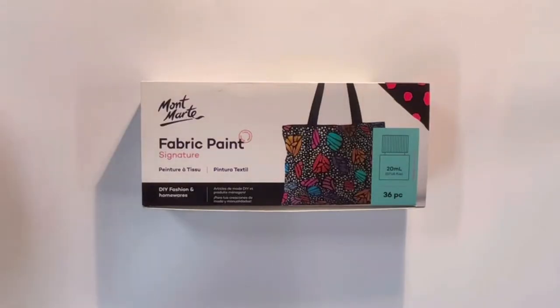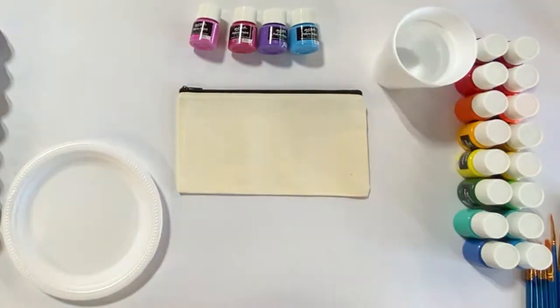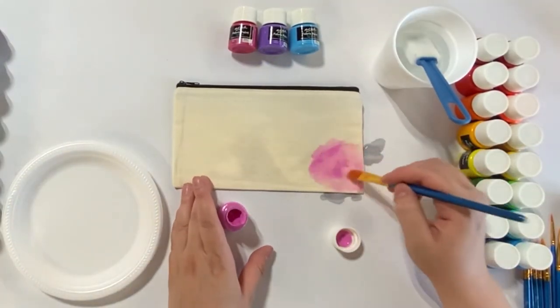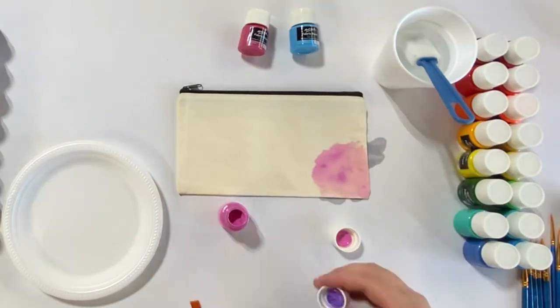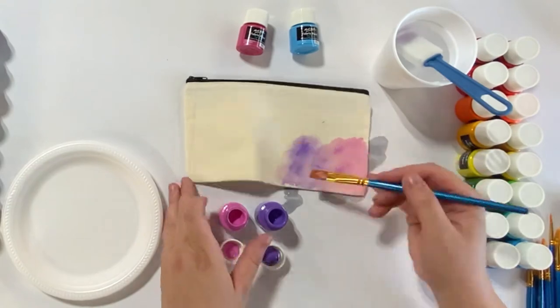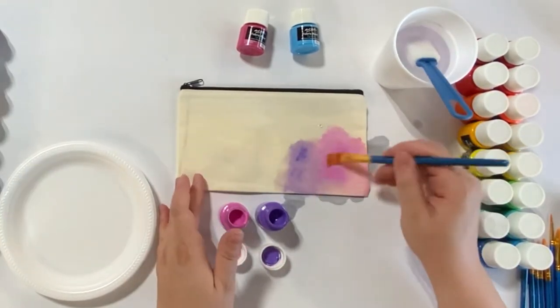Using fabric paint, you will be painting a zip-up canvas pouch or a tote bag. It's best to use less paint and slowly build as you progress. If you don't want it to bleed through, you will need to put something in the middle — maybe a plastic bag or a thick piece of paper.